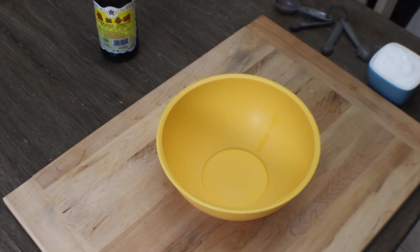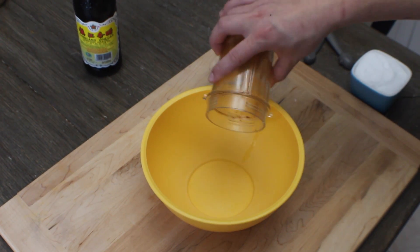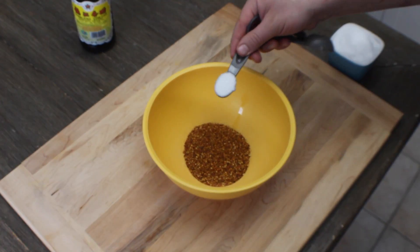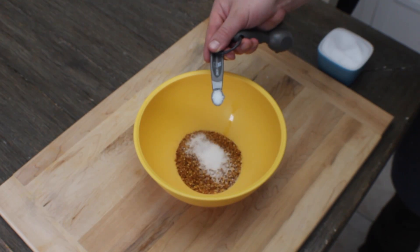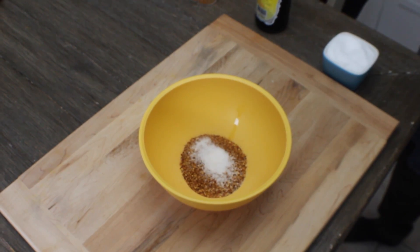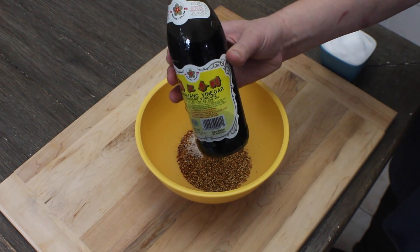Here we have a medium sized bowl. We're going to add in our toasted chili powder — we've got about three and a half tablespoons. To that we're going to add one teaspoon of kosher salt, a quarter teaspoon of our house seasoning — if you watch our videos you know what that is — two tablespoons of toasted sesame seeds, and one tablespoon of black vinegar.